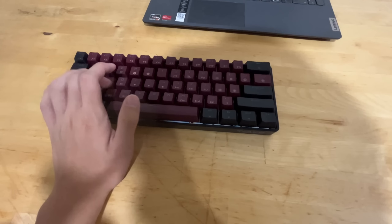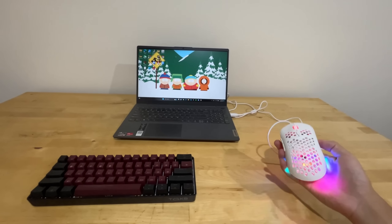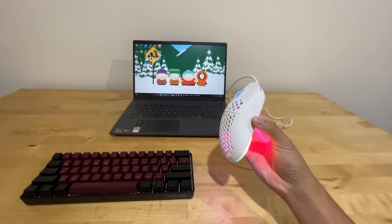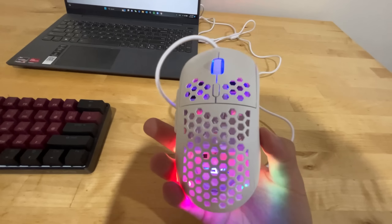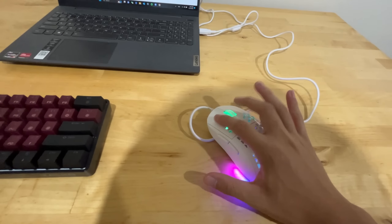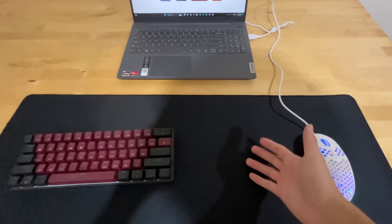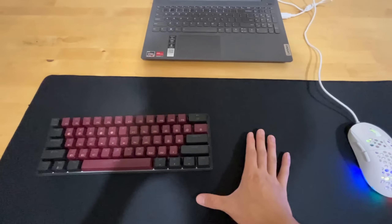The mouse I have for this setup is better than the Logitech G Pro Wireless — it's super light and has amazing switches. And finally, I just have my favorite mouse pad, which is this Arctic Red Ice mouse pad. It's super big and it can fit my keyboard and my mouse, and the glide with the mouse is really, really smooth.